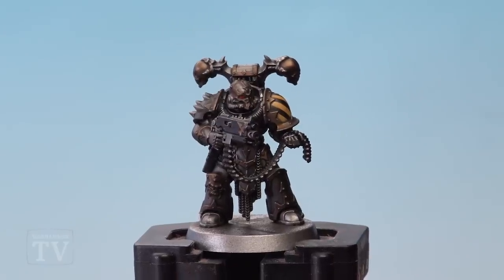With that, this Iron Warrior is now ready to be based. For a really dark colour scheme like this, we recommend going for a lighter basing colour — Agrellan Badland is an excellent choice for a model like this. David, I really hope this helps you out when you're painting your Iron Warriors army, and we'll see you all again soon.